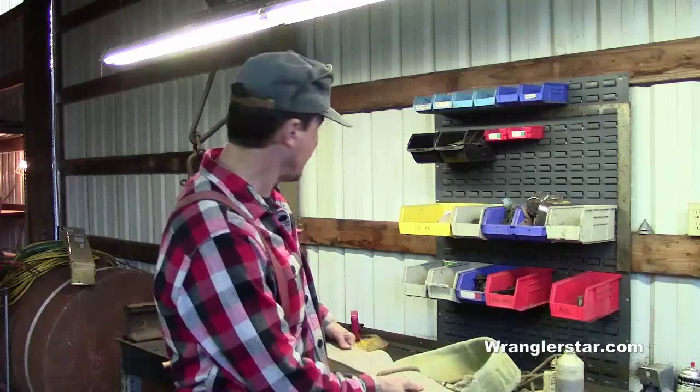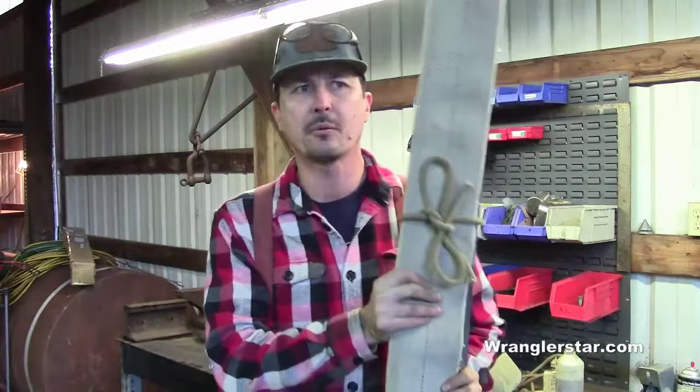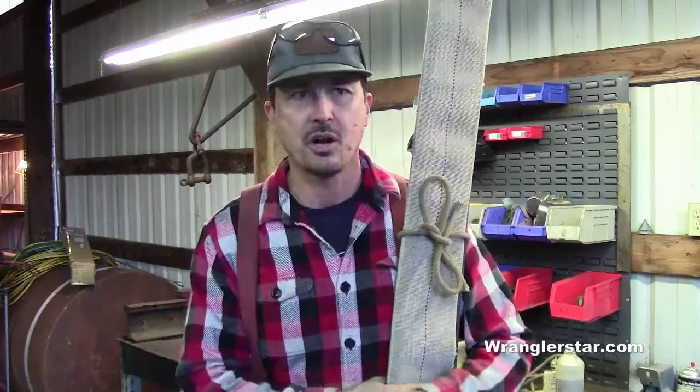One thing I'm really excited about — it's official now — I just got signed up for a five-day crosscut saw class put on by the Forest Service. The guys who actually know how to set these saws up, sharpen them, set the teeth, and use them properly are dying off at a very rapid rate. That knowledge is pretty much gone.